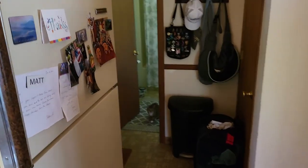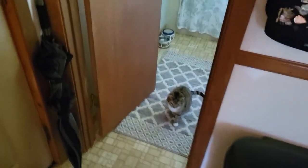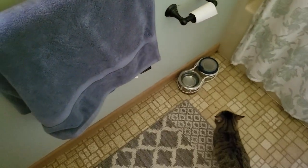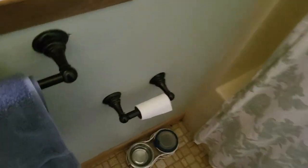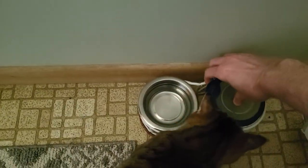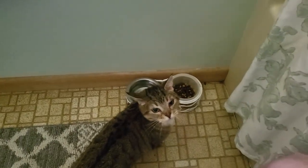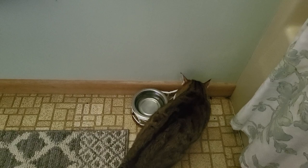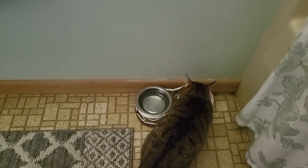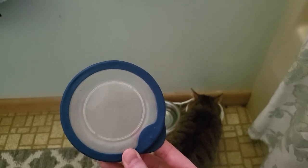Once Mama is eating her food, see if you can get Venus to follow you into the bathroom. You're going to close the door so Mama can't get in. Venus might want to flirt with you for a few minutes before she eats, but when she's ready, open the lid to her dry food and Venus will eat. Once she's done eating, put the lid back on — it's very important because we can't let Mama get to Venus' dry food.